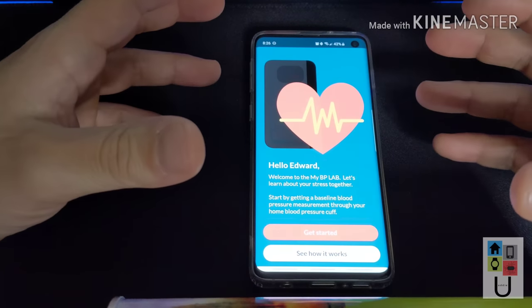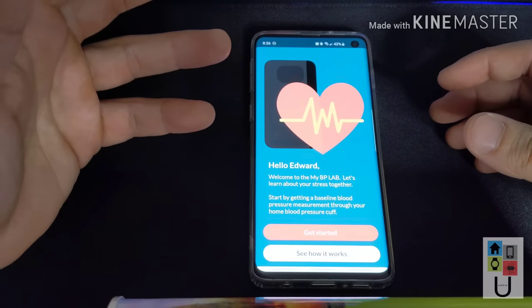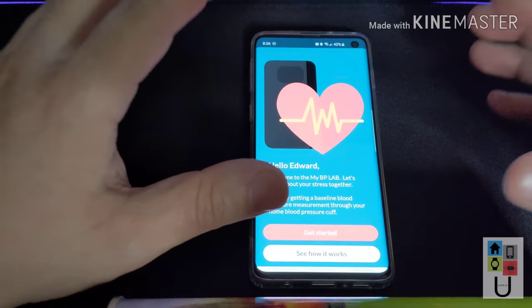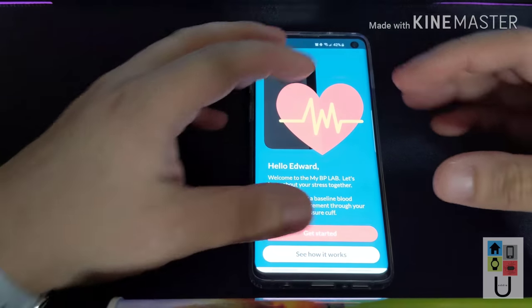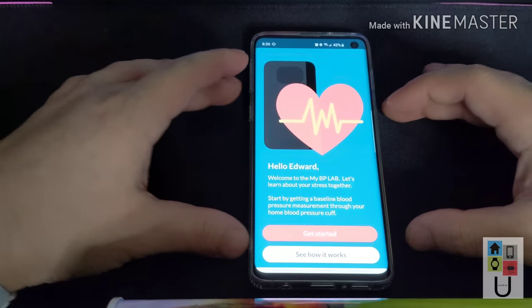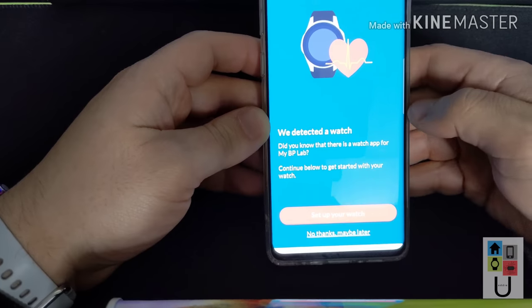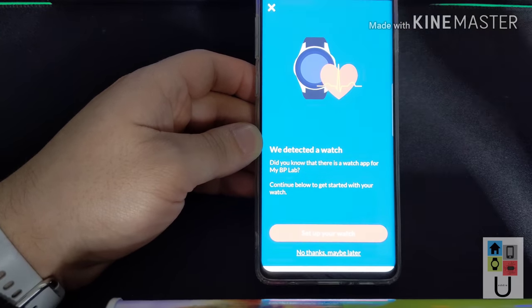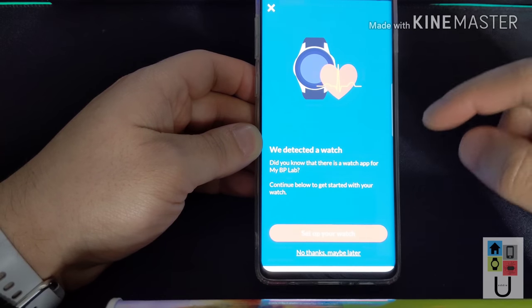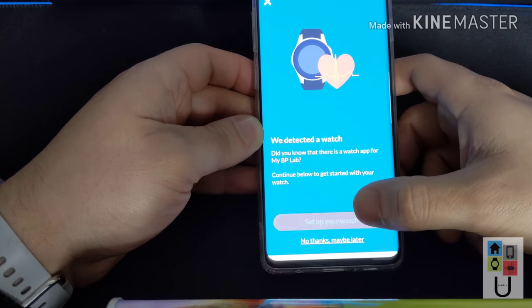Once you go through the whole registration process, it's going to ask you for your personal email. Once you do that it'll send you an email with the login link. The login link is good for exactly one hour. Once you click on it, it'll automatically log you into the app. It obviously detects that we have a watch. If you didn't set up the actual Galaxy Watch Active app, when you go to do this you're going to get an error, so you want to set up your watch first.